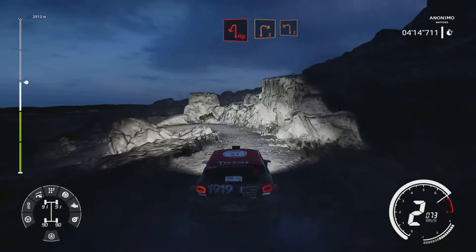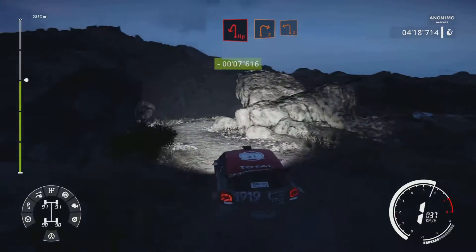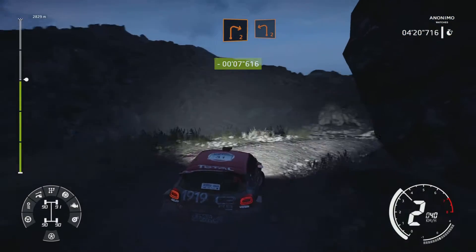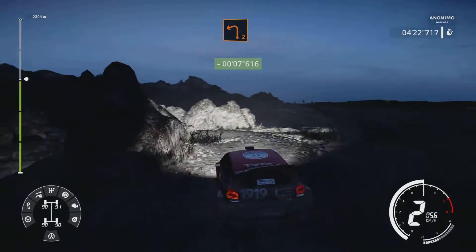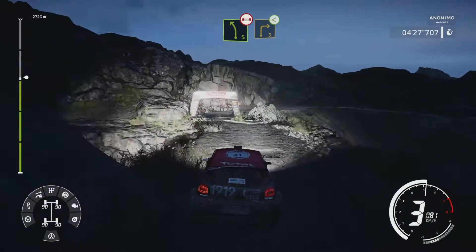And hairpin left, into right 2 for left 2. Into flat right. And danger, left 5, brake over bridge, into right 3, opens.